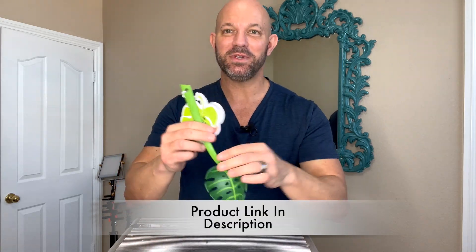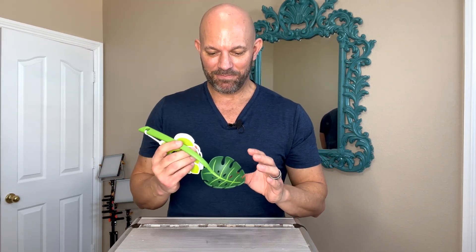I was sent this slotted spoon ladle by Atato in exchange for my honest review. And here it is. First of all, every single product that I've seen this company come out with has been so cute and fun, especially this.